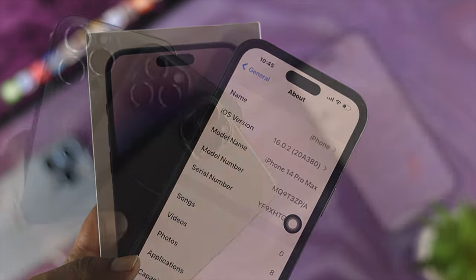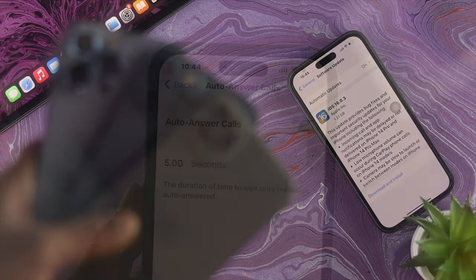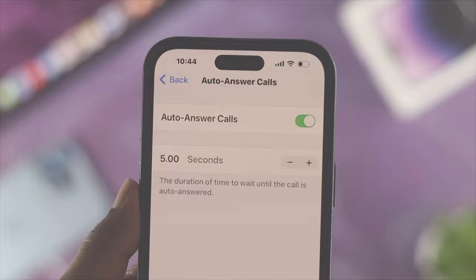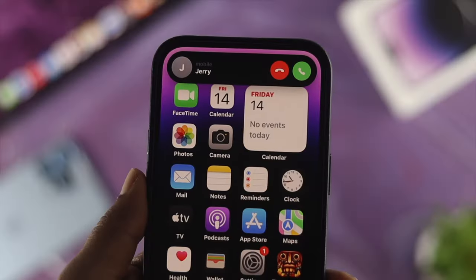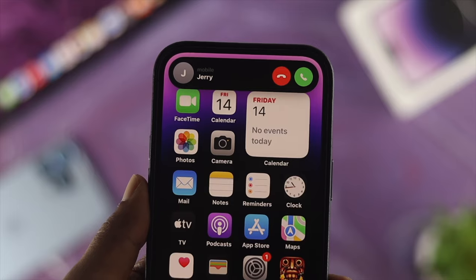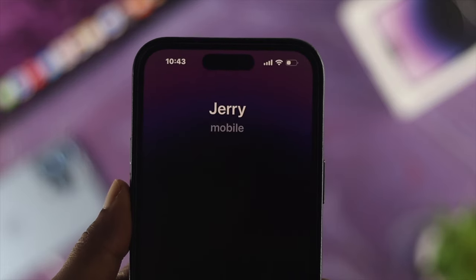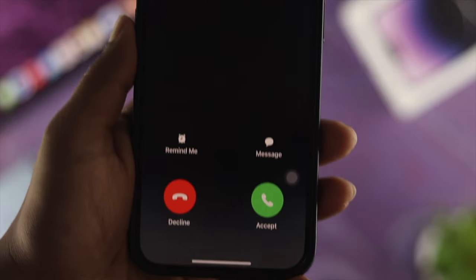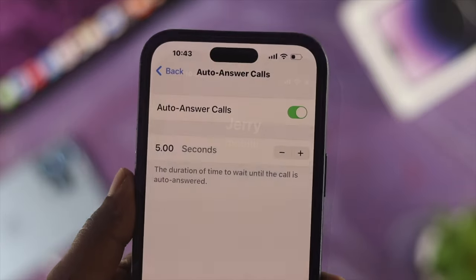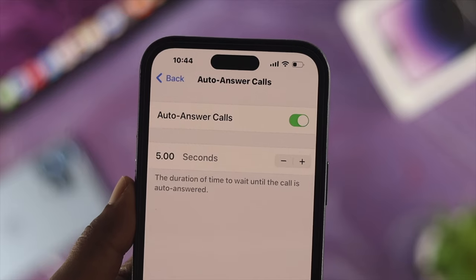Here we have the iPhone 14 Pro Max. If you have any other iPhone with iOS 16 you can literally use these features. Now imagine you're driving a car or maybe you're at your home but you're not in a position to grab your phone to pick up a phone call. The question is how can you pick up a phone call without even touching your iPhone? Of course you need to use these features called auto answer.